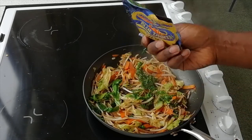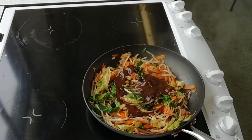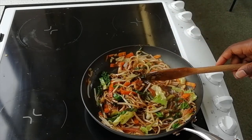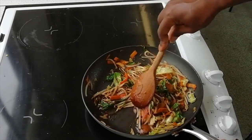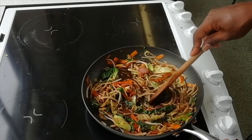Step 4: add in your black bean sauce or sauce of your choice. I've added in my black bean sauce. I'm just going to let this cook out a little bit, let some of the liquid evaporate off, and then we're ready to go on to the next stage.